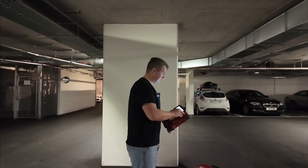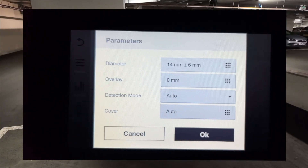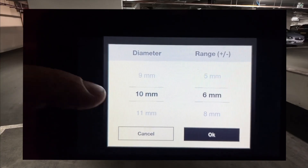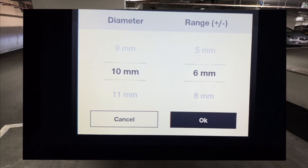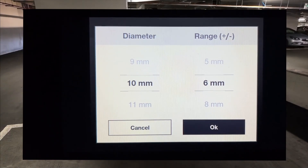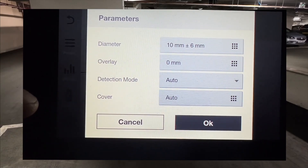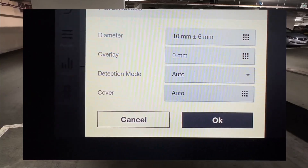Before I start scanning, you can see that by default it's set to 14 ±6, overlay 0, direction mode auto and cover auto. I'm going to change it — I'll press this and go for 10mm. I can leave it at ±6mm, which is going to show me 8mm bars, 16mm bars, and 12mm bars as well. So my diameter is set to 10 ±6, overlay 0, detection mode auto and cover auto. I'll leave detection mode as auto so it will also be looking for mesh.